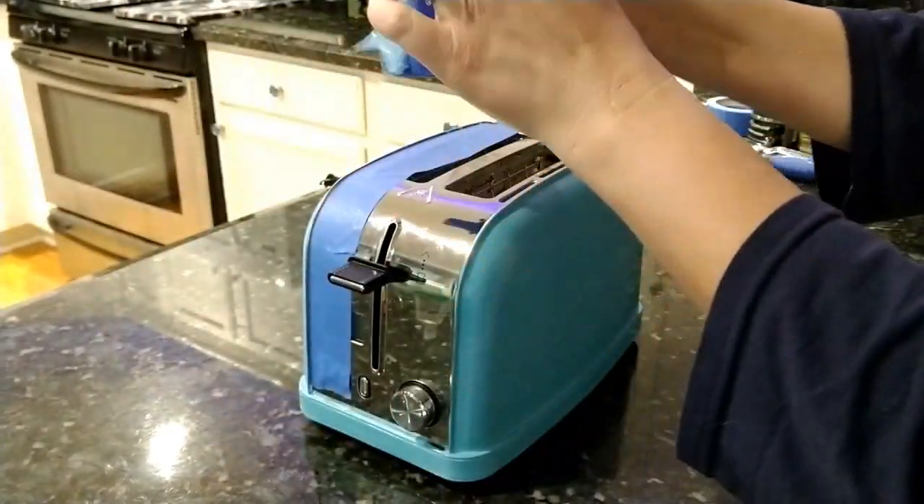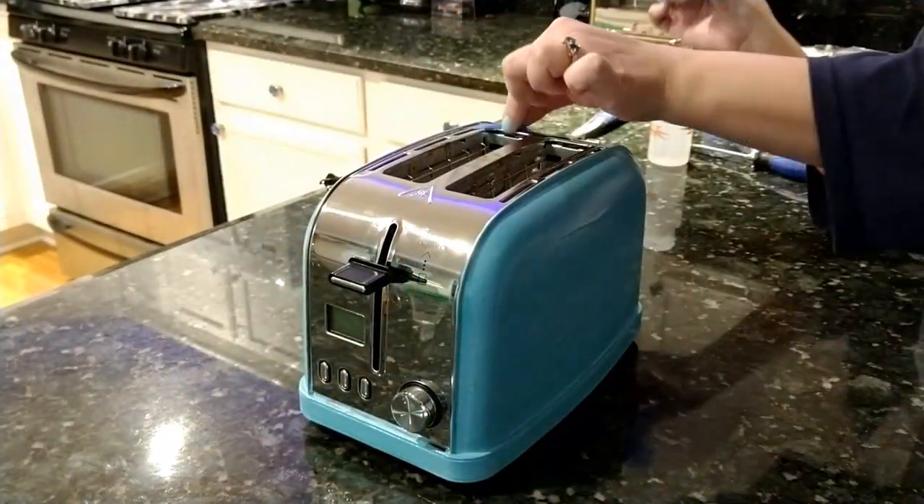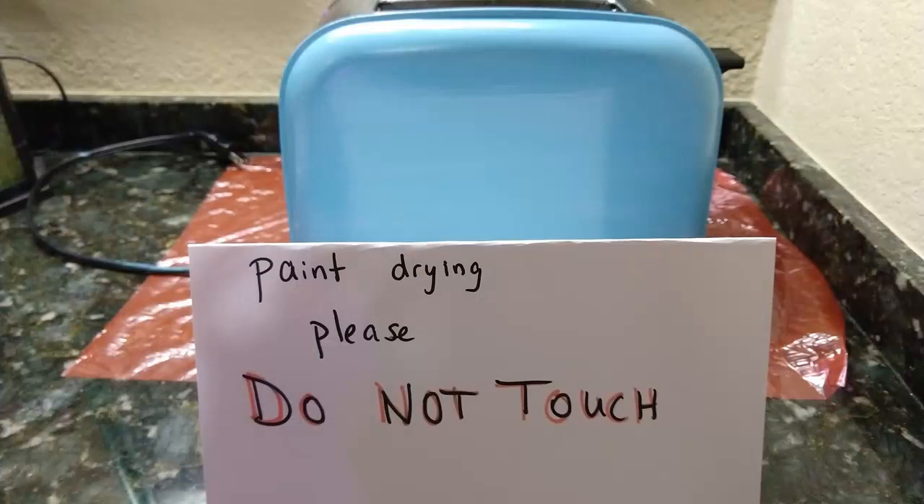If one coat seems thick enough, let it dry. Once it's dry, you can remove the painter's tape. Leave your appliance to dry for 24 hours. In this case, it means no toast for my family for a day.